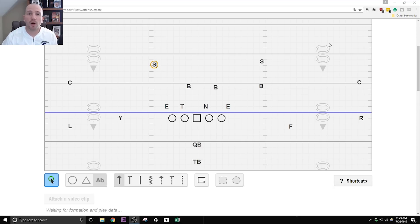You can call the direction anything you want — Lucy, Larry, Lucky, Longy — whatever lets the line know we're running counter tray to the left. Simple rules: block down, we're doubling to that backer, the center has him. The first guy pulling is the end skip pulling around, and he has that backer. The quarterback is responsible for the end.